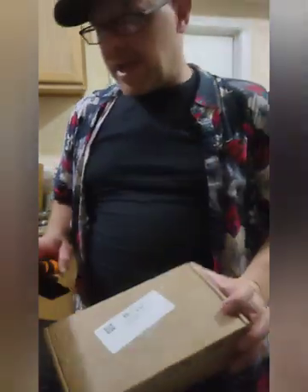Hey everybody, Crazy Tech's back. So let's guess what came in today — that's right, the August Trout and Panfish Mystery Tackle Box. So let's open this up and let's see what we got this month.